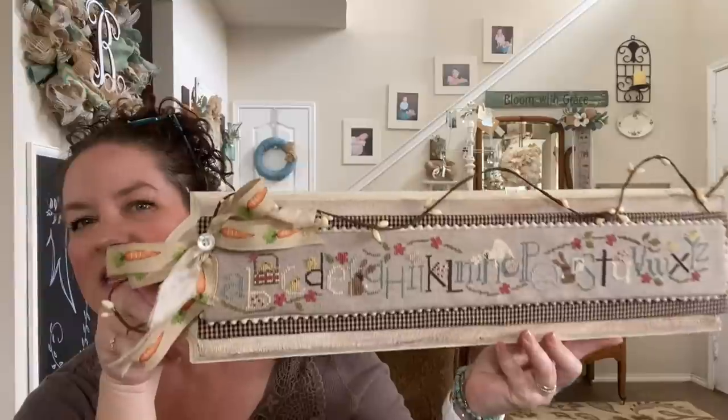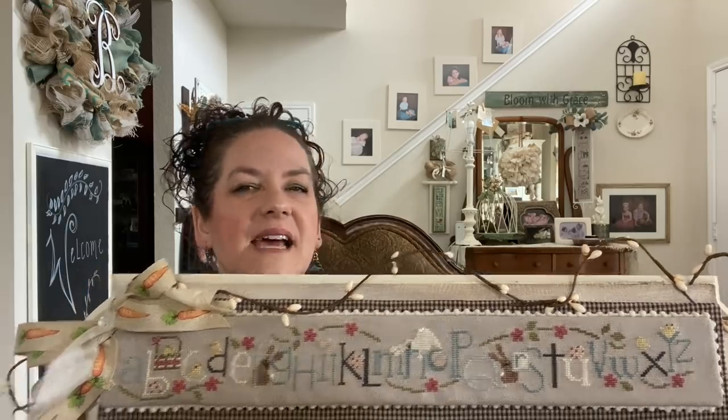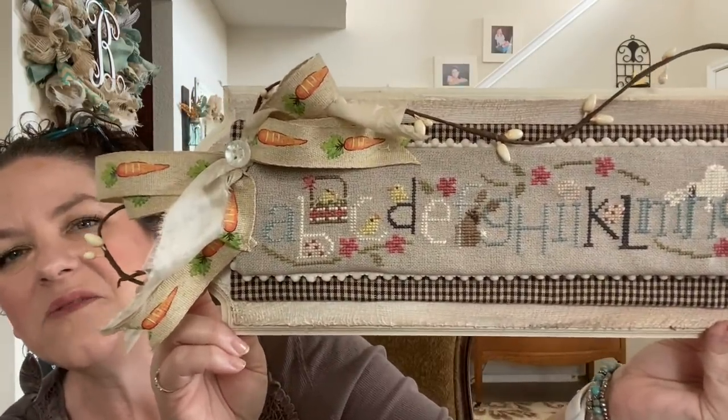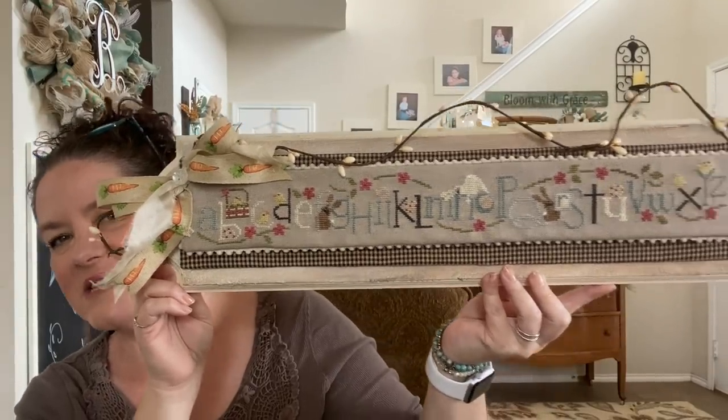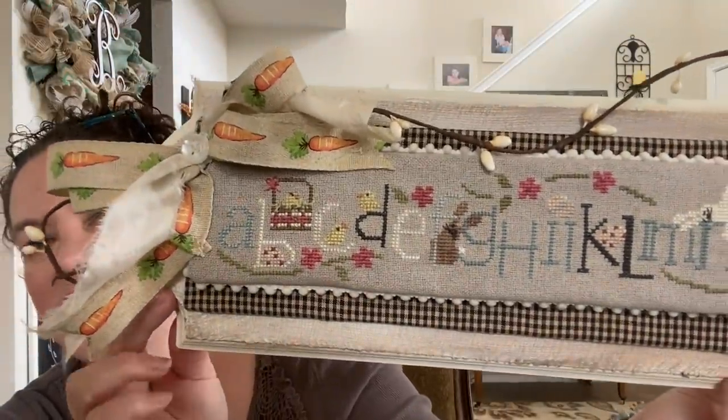Everything I've done this last couple of weeks was done in sets of two, which makes it easier to share. Let me show you my two FFOs that I cross-stitched. The first one I wanted to share was my Easter Bunny Row by Bent Creek — such a fun stitch. It had colors inspired by Priscilla and Chelsea. Priscilla posted her conversion on her blog and I did deviate somewhat because I didn't have some of the colors she used. I used some of my Victorian mottos, a lot of DMC, and my new Threadworks thread called Camel Hair for those brown bunnies.